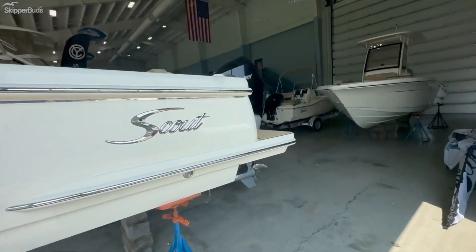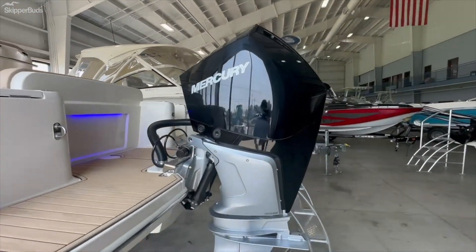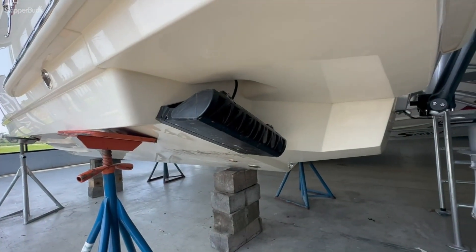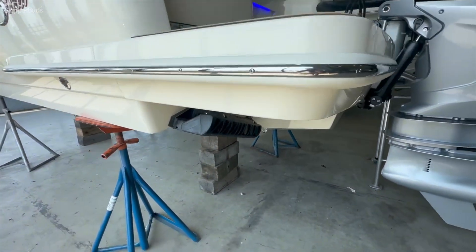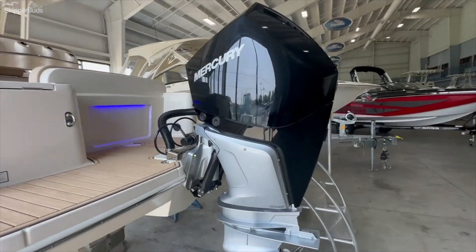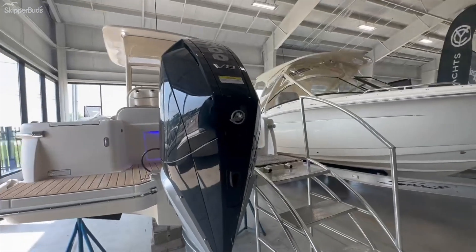This boat is equipped with a single Mercury 300 outboard, as well as the Sea Keeper Ride trim tabs, which is essentially a system on the boat that provides constant and active stabilization while the boat's running. Awesome new technology by Sea Keeper.